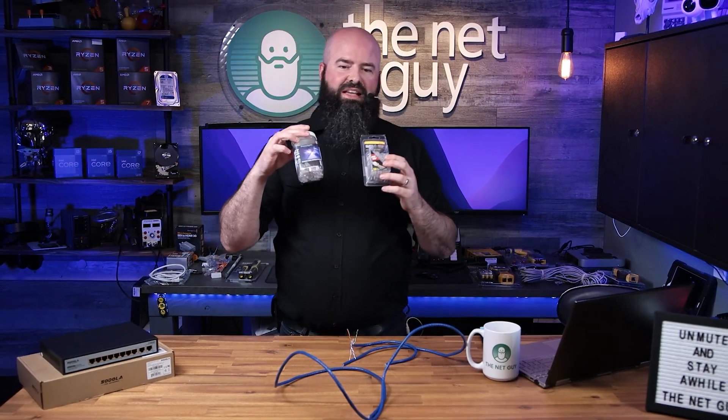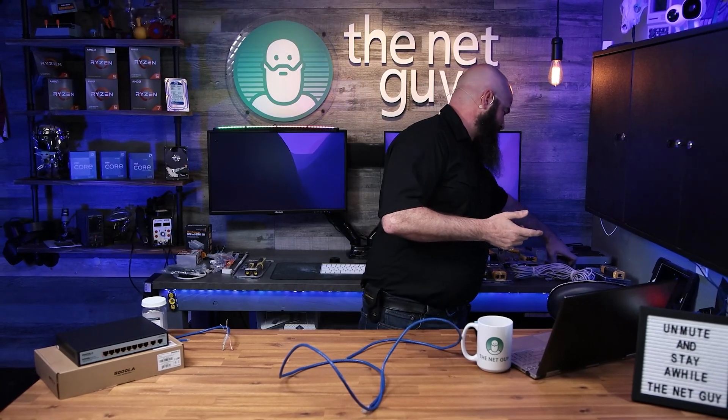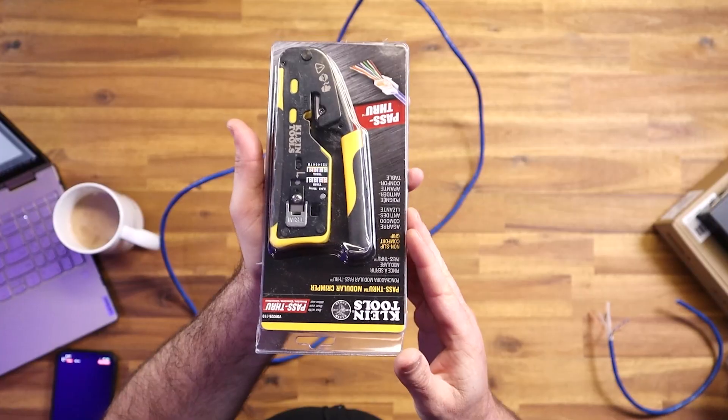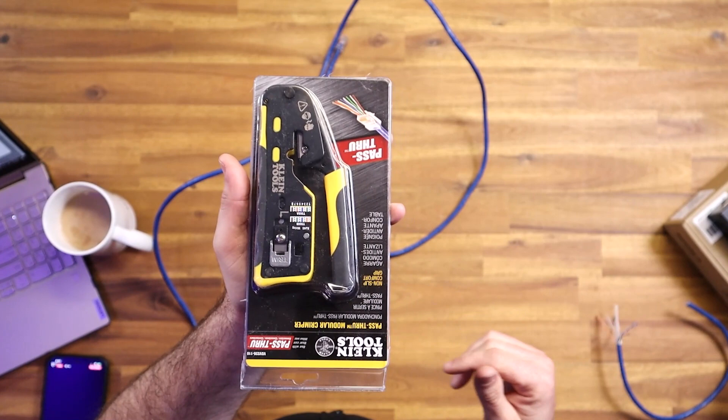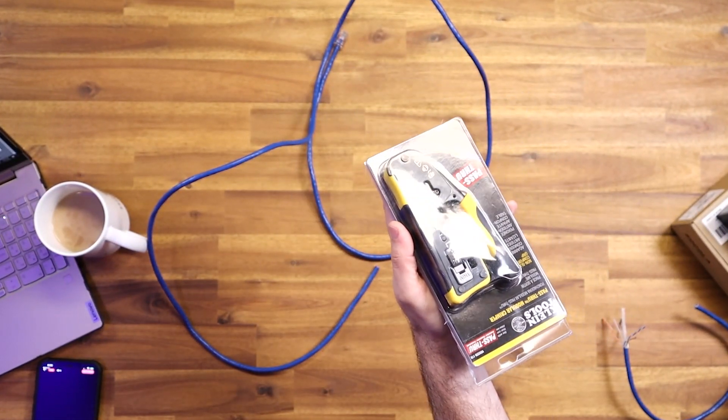A couple of things that you may need: a good set of crimpers, cutters, and strippers. Now this just happens to be from Klein and it's the highest quality they make. I was really excited to pick this up because I've been using a set of crimpers in my bag that are from a competitor.